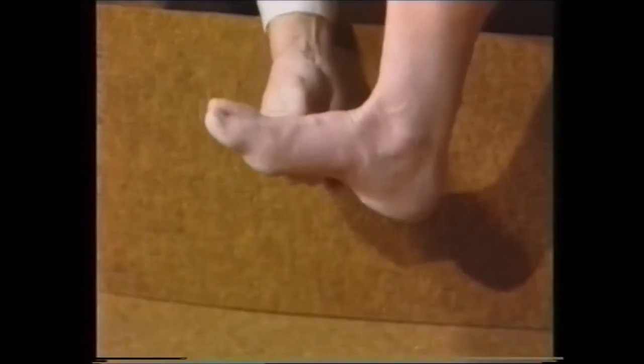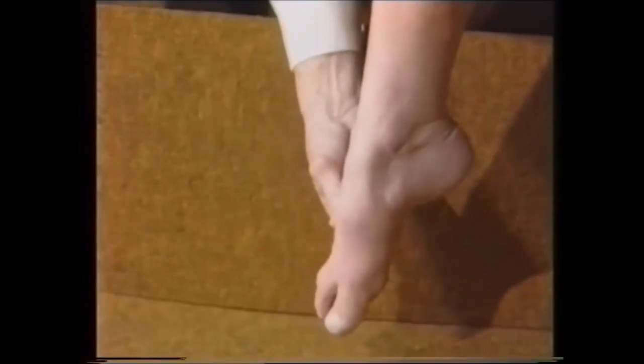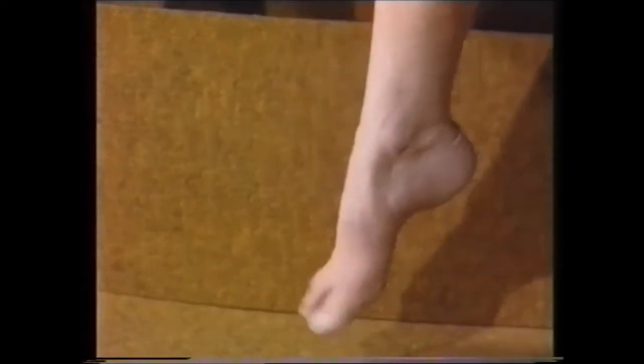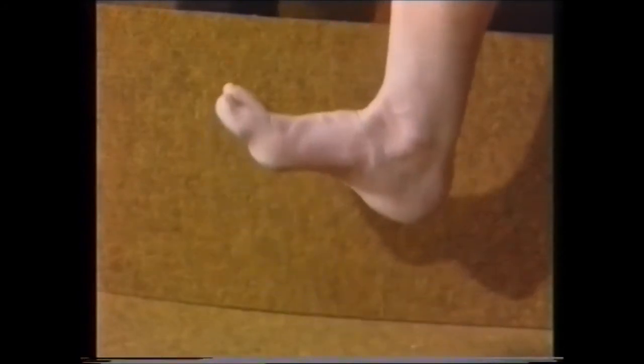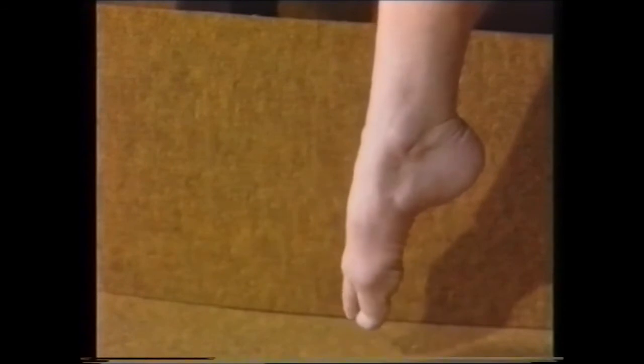Her name is Judy and she's going to be our model. The first movements at the ankle which we have to think about are dorsiflexion, which is up, and plantar flexion, down. Dorsiflexion, plantar flexion.